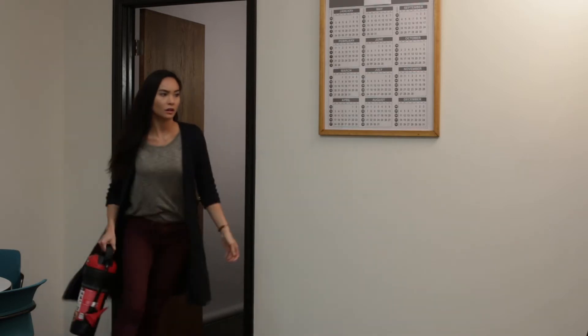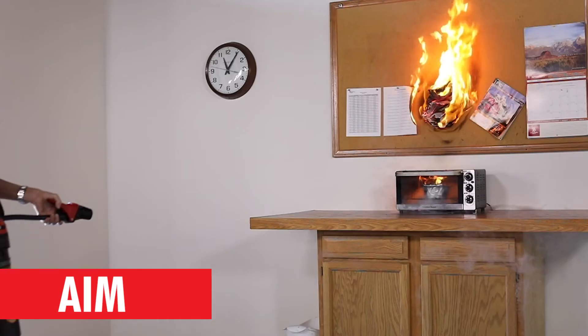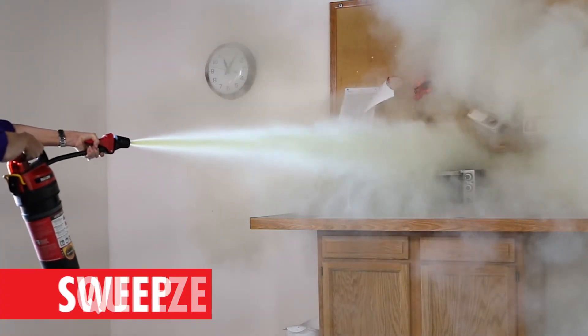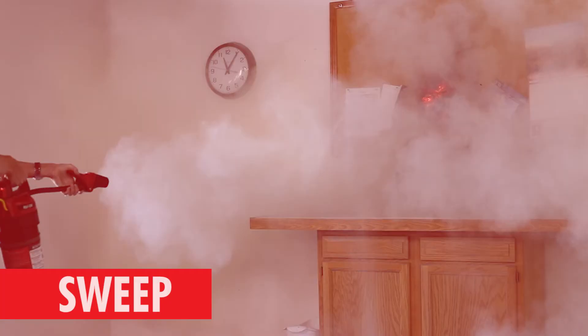Grasp the valve nozzle and pull the hose out of the clip. Aim the nozzle at the base of the fire. Squeeze the lever on the valve assembly. Sweep the nozzle side to side at the base of the fire until it's out.